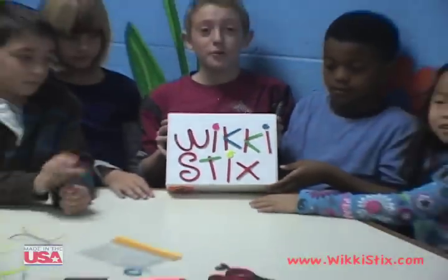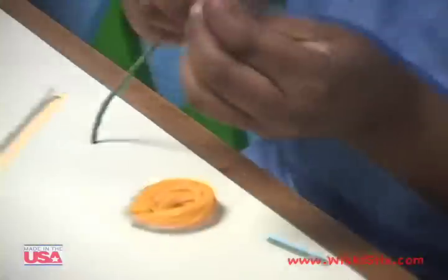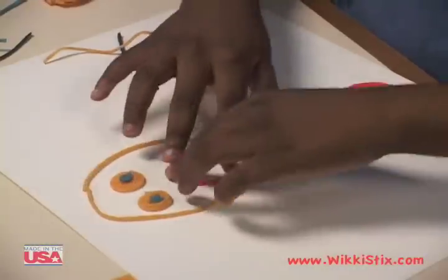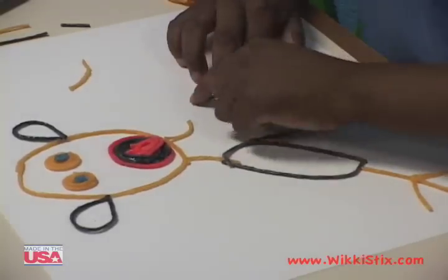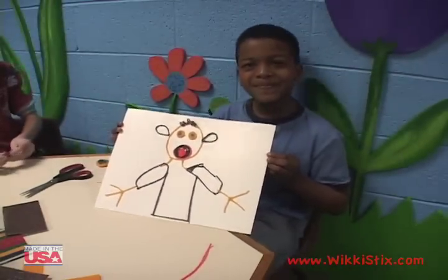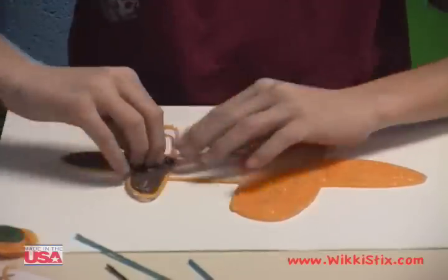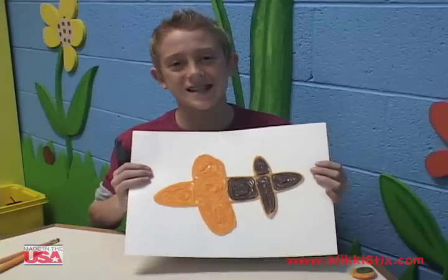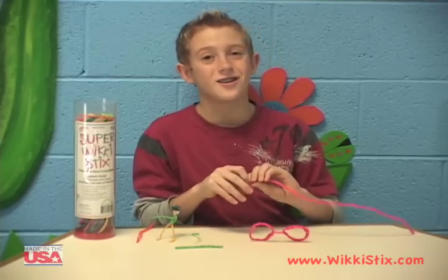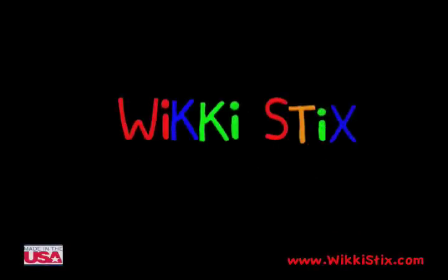Where do you keep your Wiki Sticks? Wiki Sticks are made in the USA so you can trust them. I love Wiki Sticks. Wiki Sticks are the real deal. Wow!